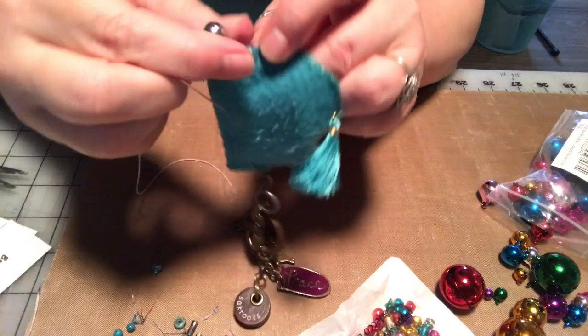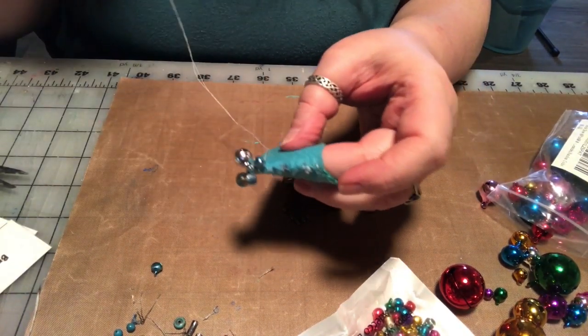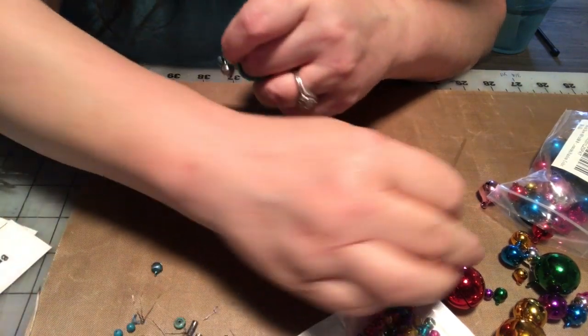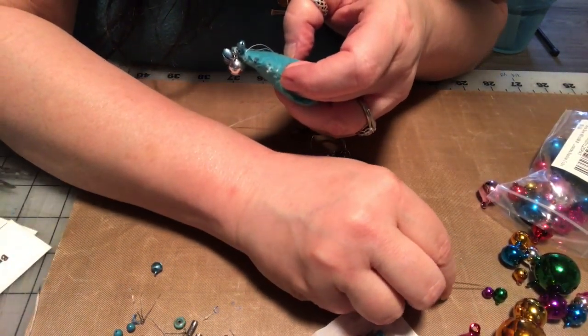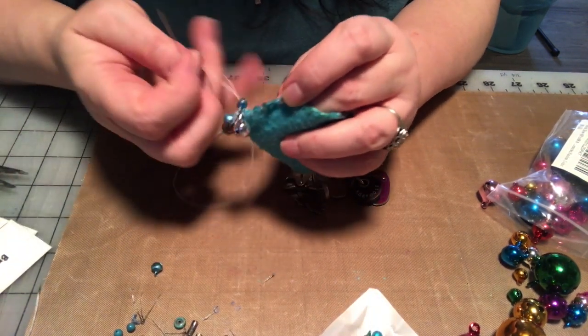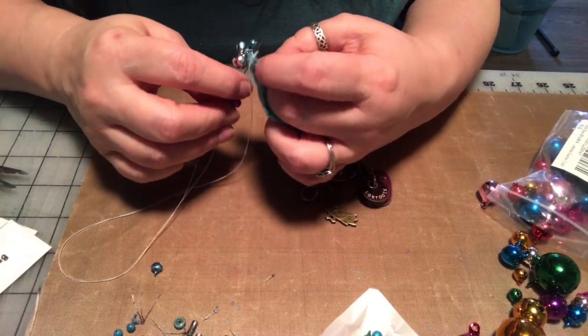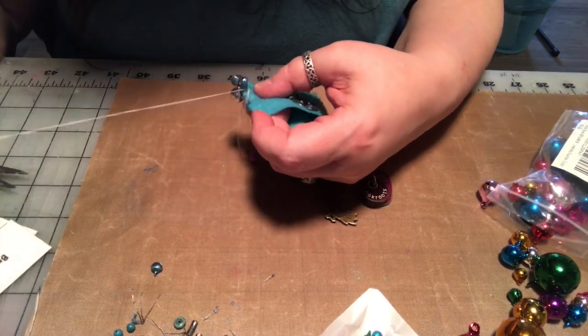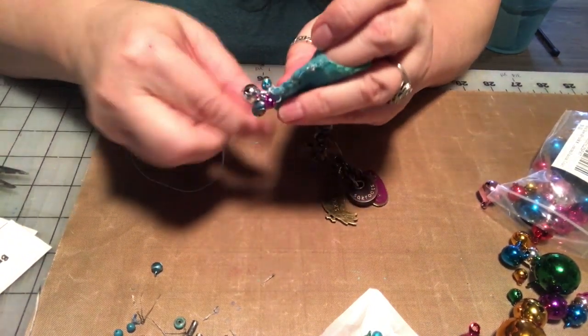I'm gonna just put a whole bunch of bells all the way down on one side - different colors, different sizes, whatever strikes my fancy.